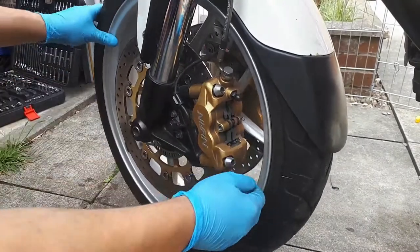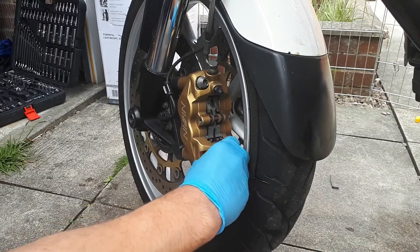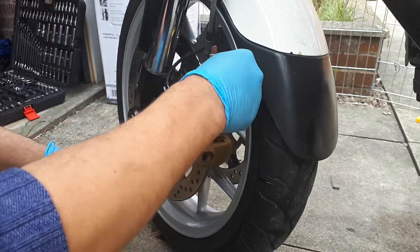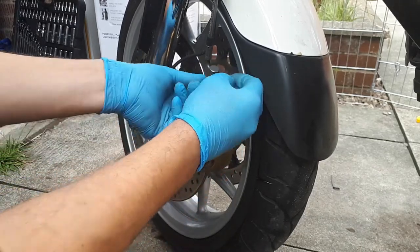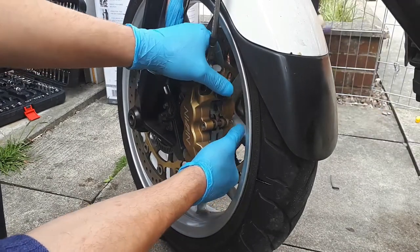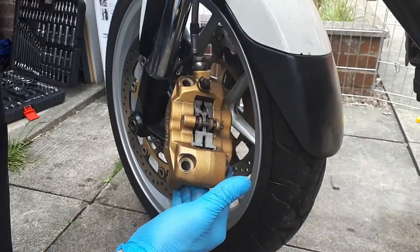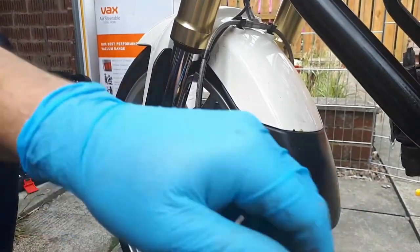What I'll do now — I'll take the caliper off, I'll take these bolts off. Sometimes you can't just pull it out, so if you just incline it a bit like that you're going to push the brake pads, and then it's going to come out very easy like that. I'm going to tie it here so it doesn't put too much stress on these brake pipes.